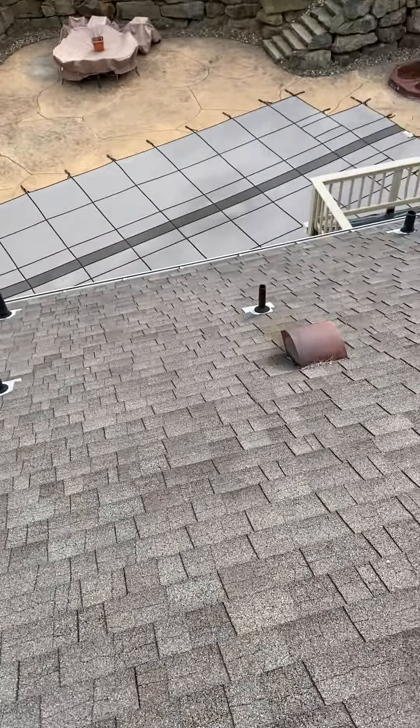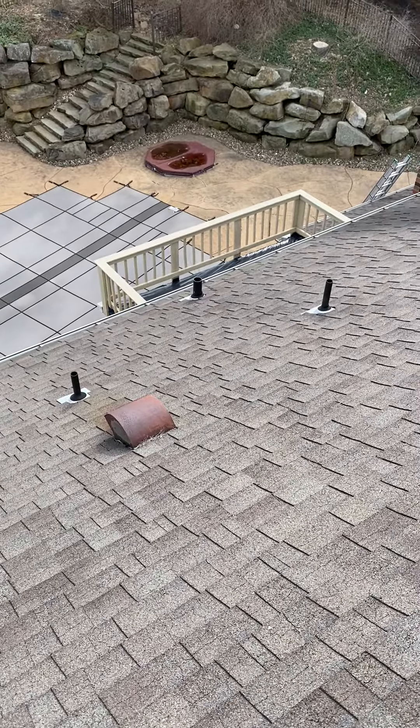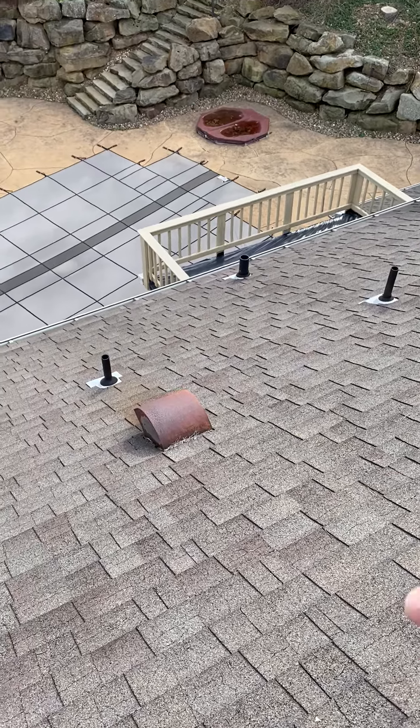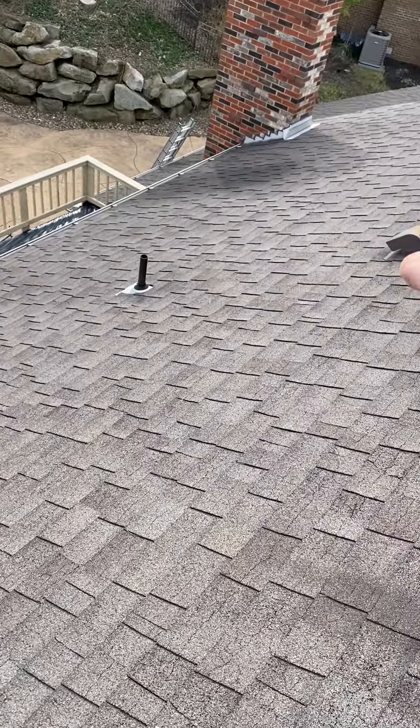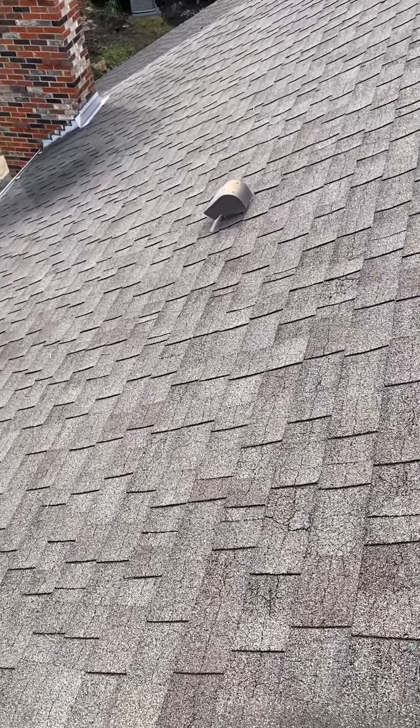All of these pipe covers on the pipes would all be replaced, especially if you're going with the black roof. These pipe covers would be solid black rather than silver, and these vents here would be solid black as well.